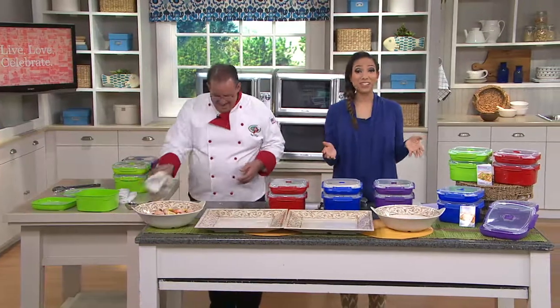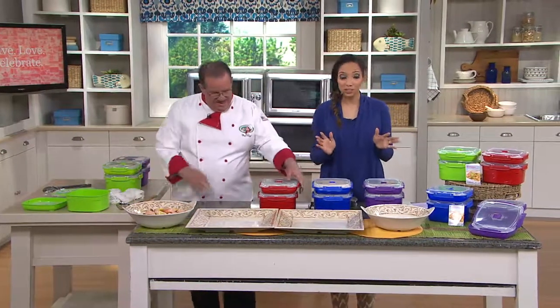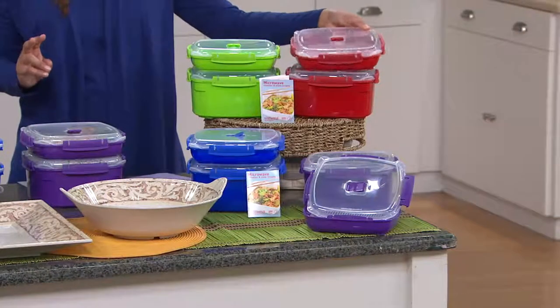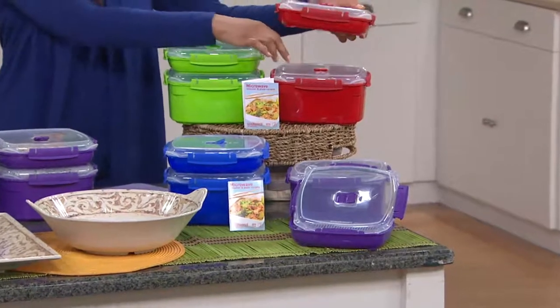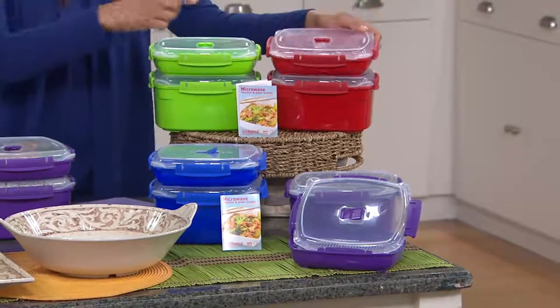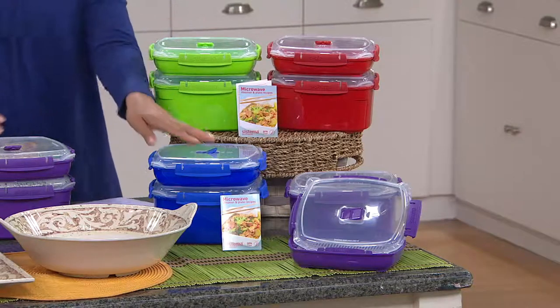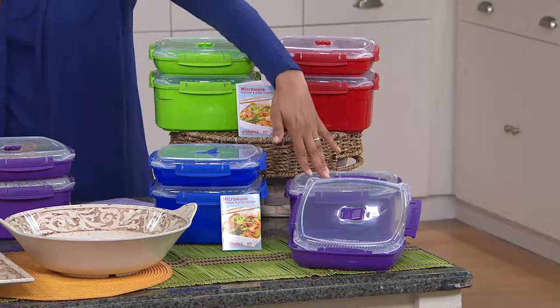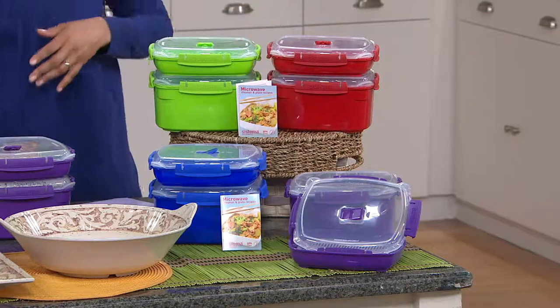Here's the fun thing — we have colors to choose from so you can coordinate with your kitchen and add a little pop. Here are your options: we have this in red, and remember it's two pieces — you're getting the larger steamer dish plus a basket inside, and then you have that steamer plate. The green will be your next option, then blue, and we also have purple, which is very popular at this clearance price of $16.97.